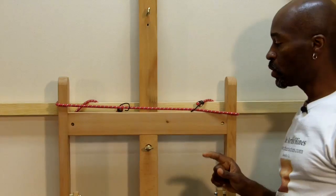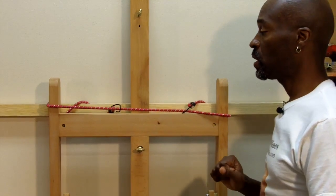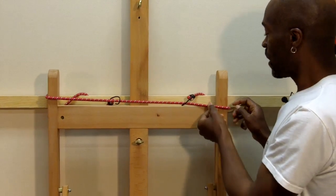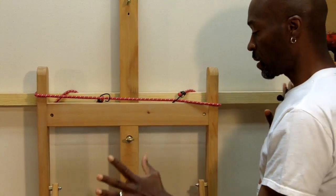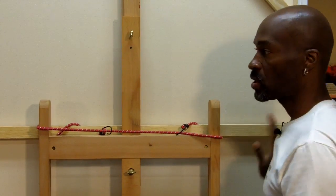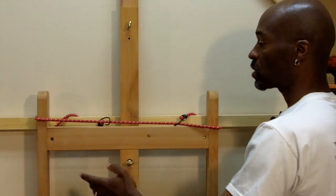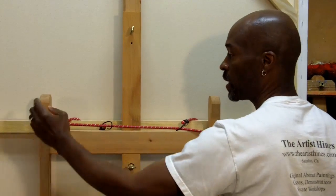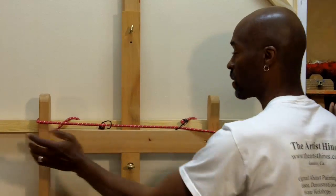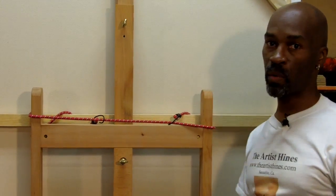The next thing I want to show you is using bungee cords to keep your canvas on the easel. I take a bungee cord wrapped around the crossbar and around the easel so that while I'm painting it will not wiggle and come off. This is very useful when you're doing a very large painting, because if the easel isn't wide enough to brace both sides, painting on one side can flip the other side — but the bungee cords secure the canvas so that won't happen.